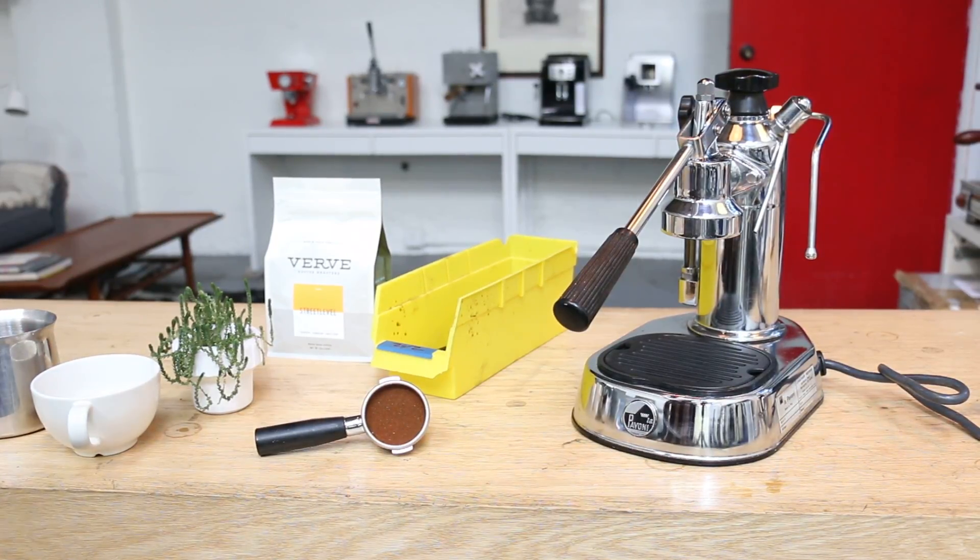Hi everyone, Yossi from Kenan Coffee here. I want to thank you for watching our channel. We're trying really hard to make it cool, reviewing a lot of machines and bringing you the most common problems with home espresso machines in California, Northern California.